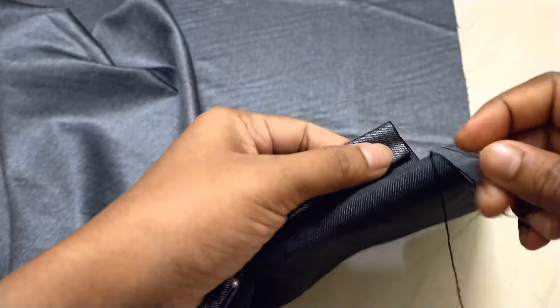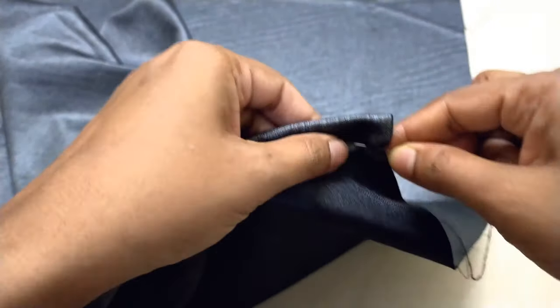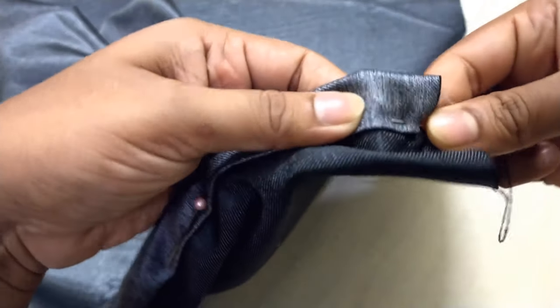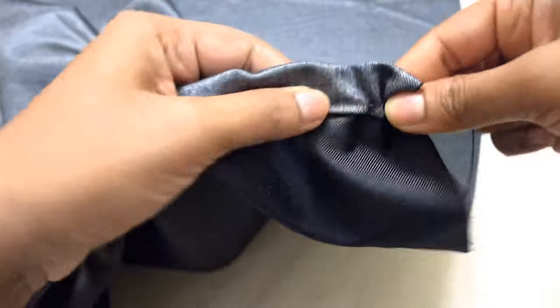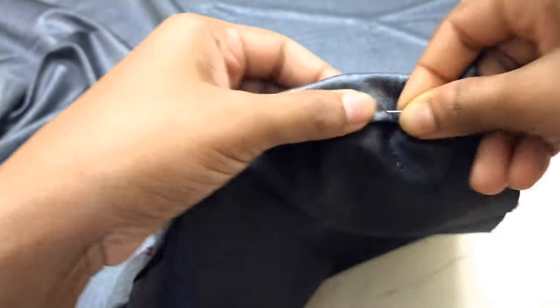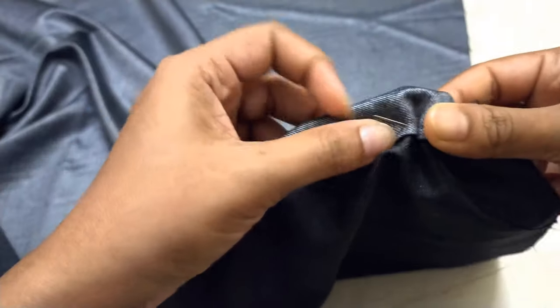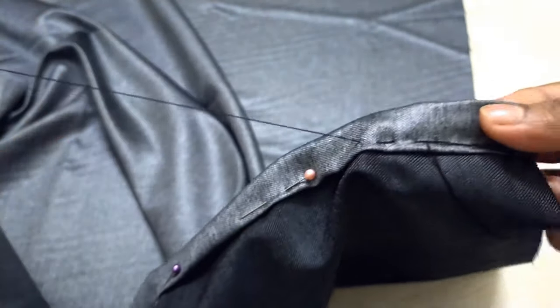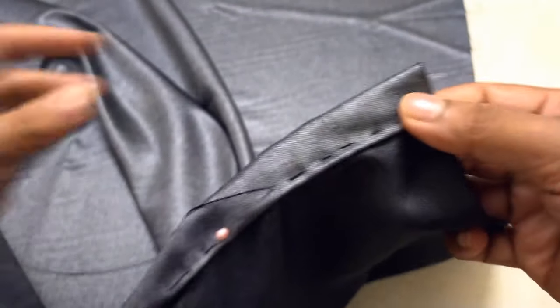Now we need to take a needle and thread and stitch it. This is called a running stitch. Running stitch is very simple — everyone can do it because it's very easy. As you can see, this is how the stitch looks.